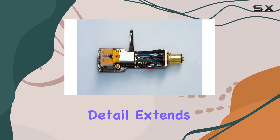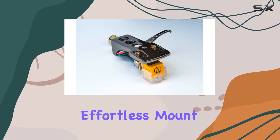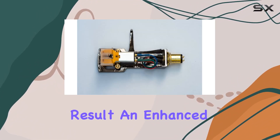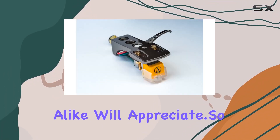The meticulous attention to detail extends to the compatibility with Technics turntable models, providing an effortless mount with a cartridge and stylus. The result? An enhanced audio experience that audiophiles and vinyl enthusiasts alike will appreciate.